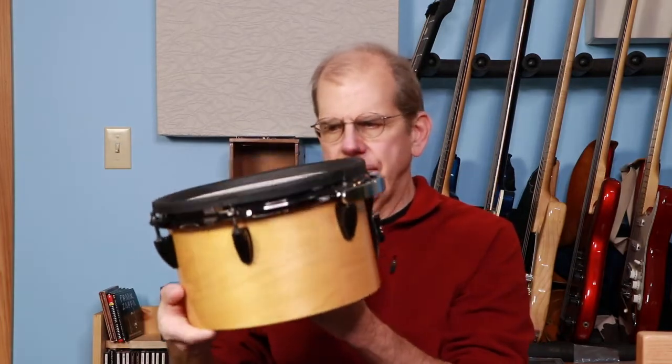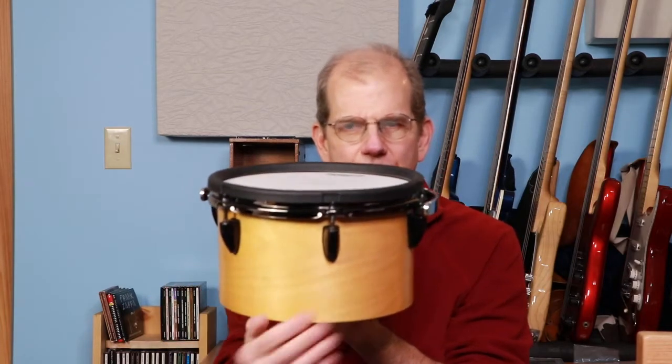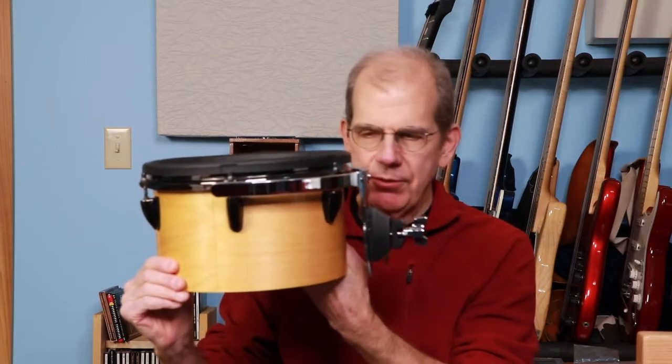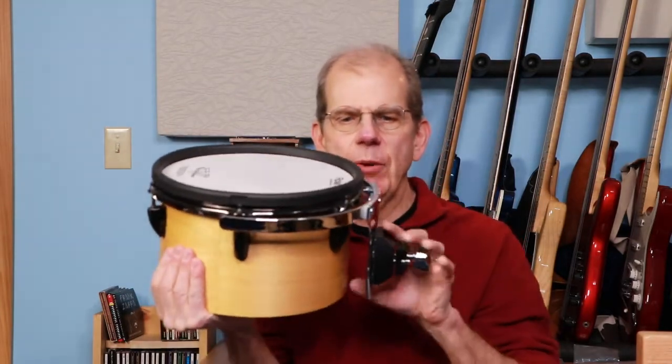Welcome to part two, talking about electronic drums. In the second part I promised I would show you how you can make your own electronic drum triggers that look like real drums and actually behave quite a bit like them in terms of response. Here's an example - this is a little device I made several years back, finished in maple, a maple shell with a natural maple finish - one of my favorites. There's a mesh head, a rubber rim, and a little isolation mount.